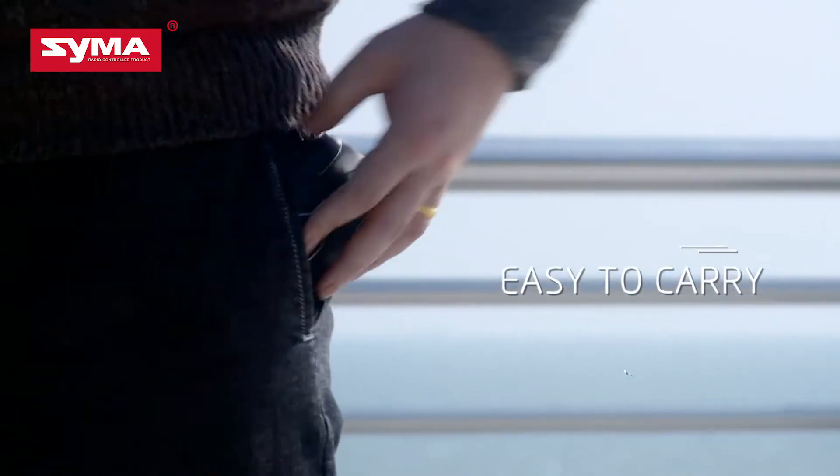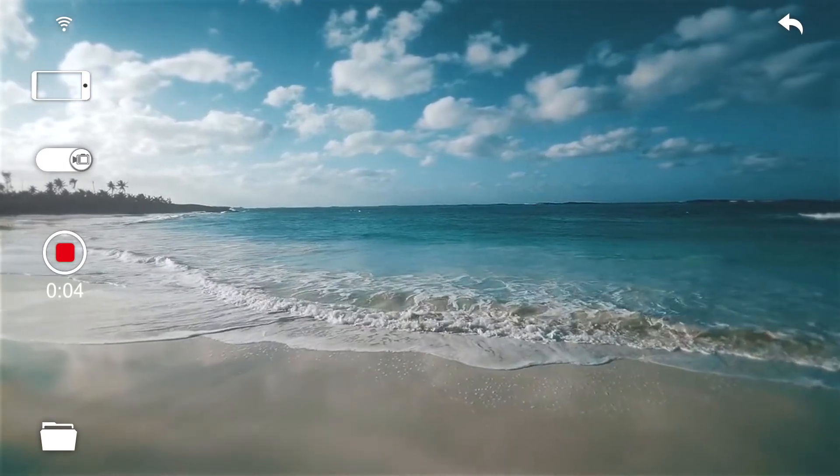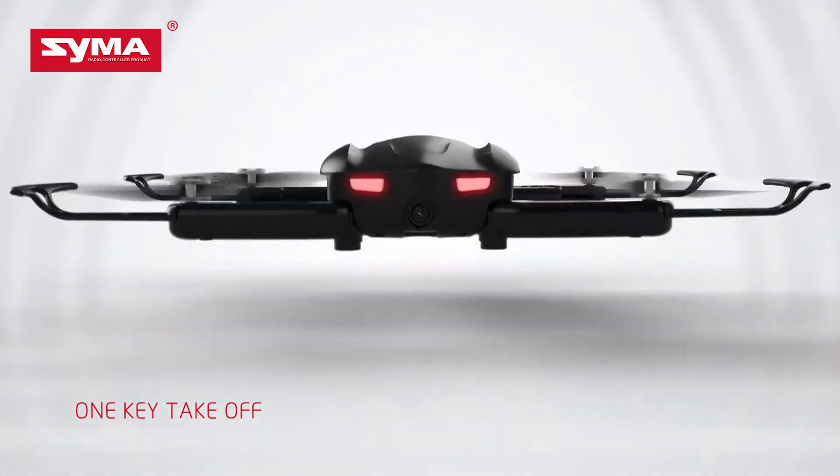Compact designed but surprisingly excellent performance, this is our SmartDrone Z1. Get ready! Z1 is easy to control by simply using the app software. You can enjoy its amazing flight.